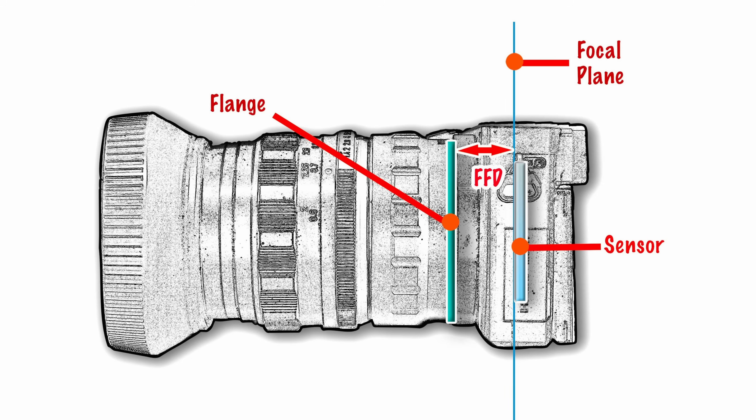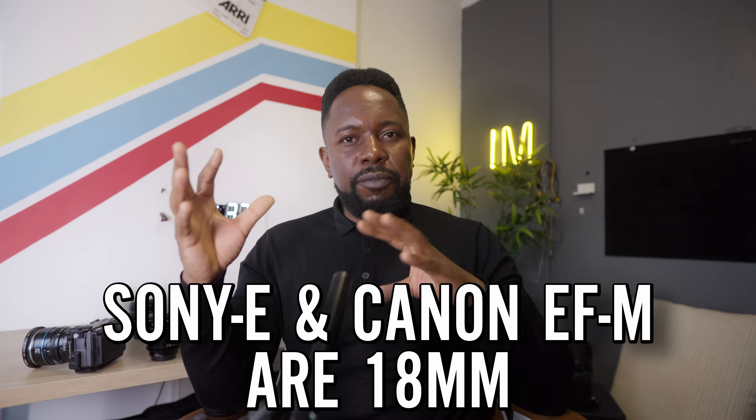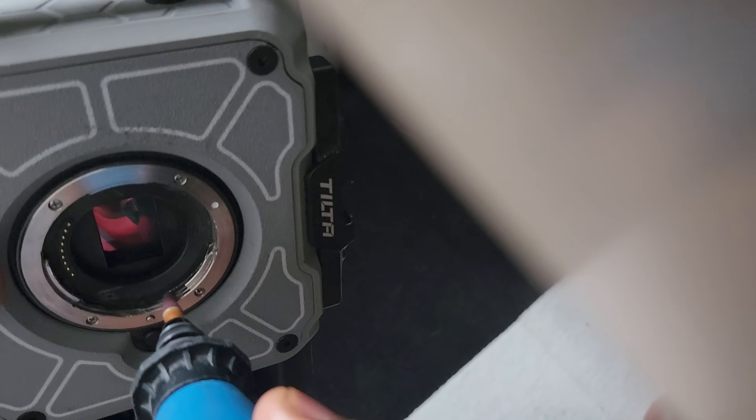The only option left was to design a mount that can take EFM lenses and take Sony lenses. You're probably thinking that's impossible, but it's not. If you look at the flange distance — the distance between the sensor and the end of the mount where the lens attaches — they're both 18 millimeters. So as long as you can mount the lens you should have no problem with infinity focus, close focus, or anywhere in between. One night when I couldn't sleep I got up and started hacking away, and I actually managed to make it work.